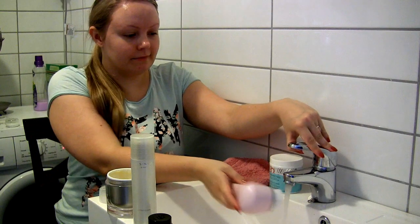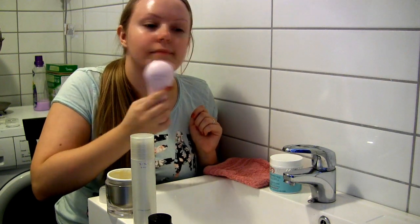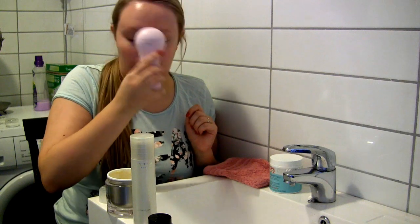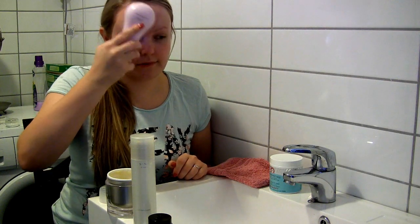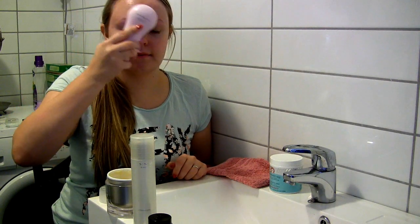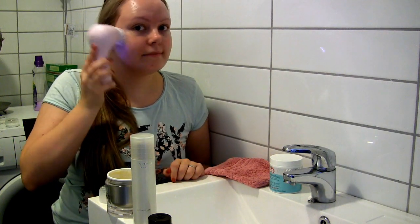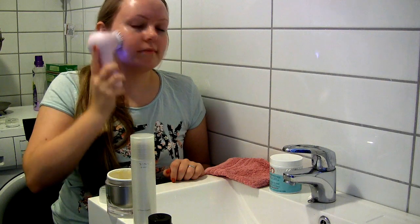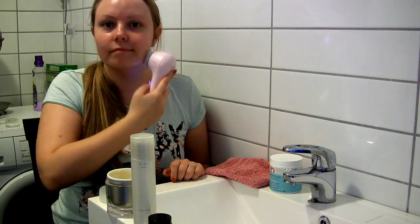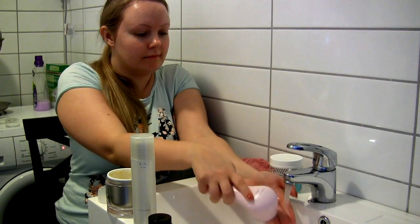Then I take the Clarisonic with the Cashmere Cleanse brush head, rinse it under water, and start cleansing my face. I start around my mouth area, going in circles with really light pressure on the skin, and drag it down my neck. After 20 seconds the Clarisonic beeps and I move on to the forehead. I cleanse there for 20 more seconds till it beeps again, and continue to my cheek area. After 10 seconds it beeps again, and I do the final cheek. After 10 more seconds the Clarisonic turns off, and you're done with your one-minute cleanse. Then I rinse and dry my face.